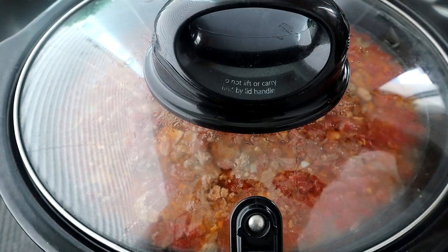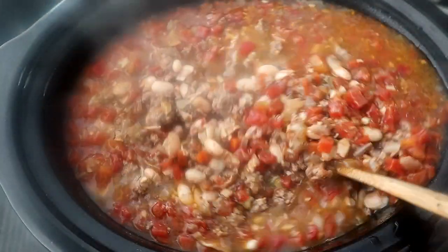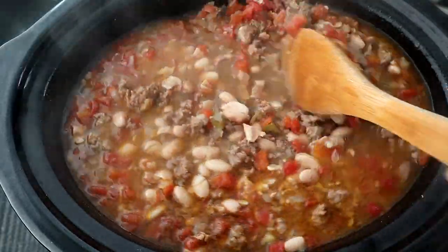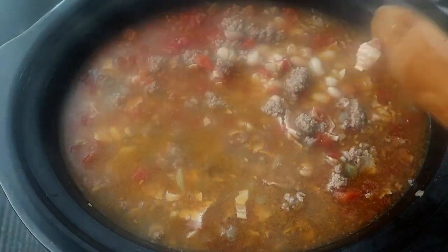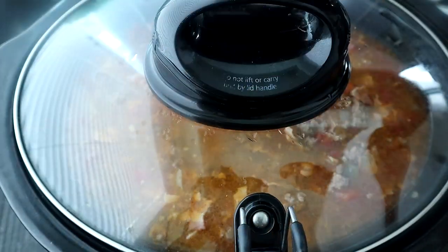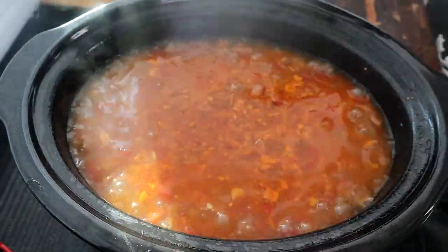We're about four hours in — take a look at it. We're going to give it a quick stir. You want to stir it at least midway through or a few times throughout your cooking process. As you can see it's looking good, so we're going to cover it back up and let it continue to cook.